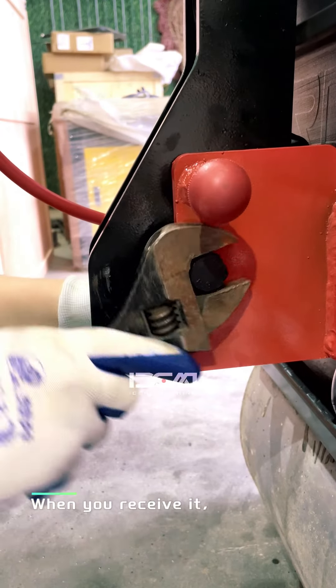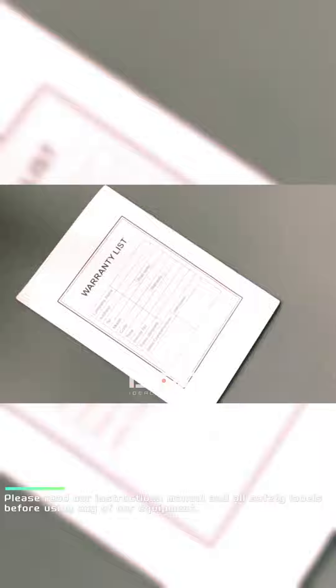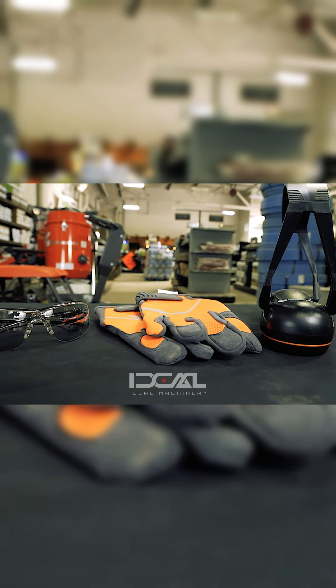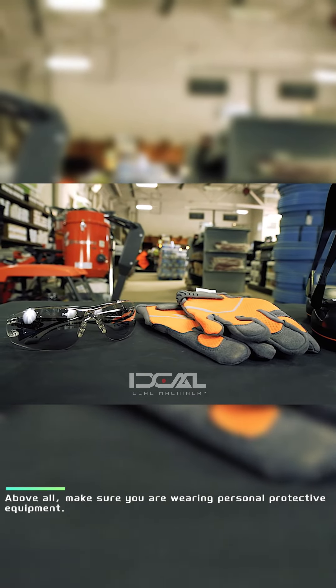When you receive it, you need to first install the handle and the air filter of the diesel engine. Please read our instructions manual and all safety labels before using any of our equipment. Above all, make sure you are wearing personal protective equipment.